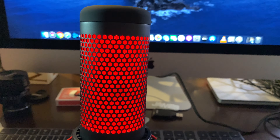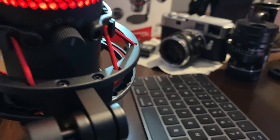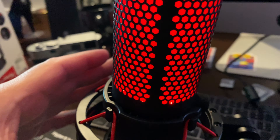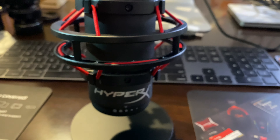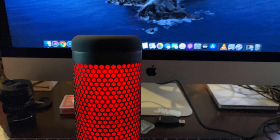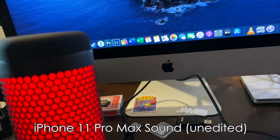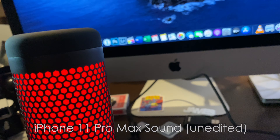Okay, it's plugged in and on. I have it set to cardioid mode. So I'm just going to see how it sounds versus the iPhone 11 Pro Max. Mic check, mic check — you're watching Guam Photography. This is unedited sound and I'm going to show you how to edit a photo in Lightroom.